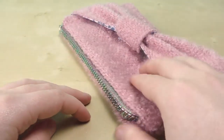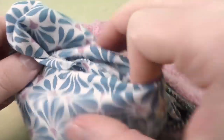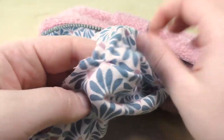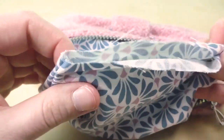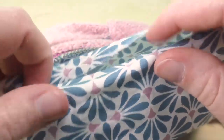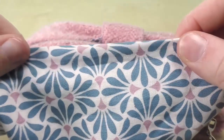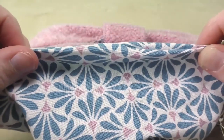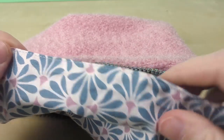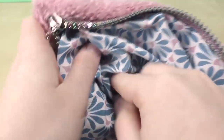Once turned, fix all the edges and corners. All that's left is to close the opening on the inside fabric. Pull the inside fabric out a bit and stitch the opening closed — either with your sewing machine or by hand. I'll use the sewing machine this time since the stitch is more stable, which is a better option for a clutch bag. Then push the inside fabric back in and we are completely done.